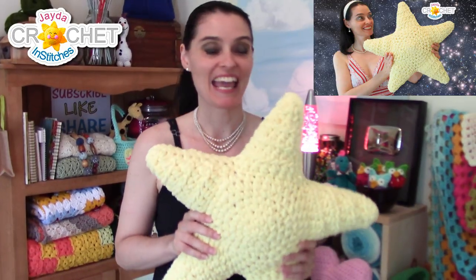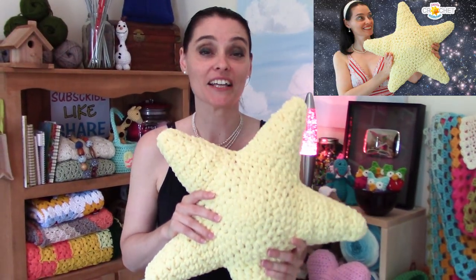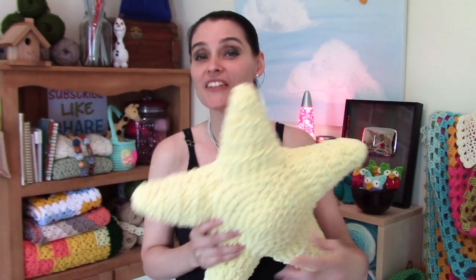Hey everybody! Thanks for popping by! Last week on the show we made this big fluffy star pillow and I am absolutely in love with it. A lot of you got talking about how much fun big fluffy star shaped and other shaped pillows are to use as decor or to give as gifts. So that got me thinking about some of the other cute little patterns we've made here on the show and how they might look if we upsize them.